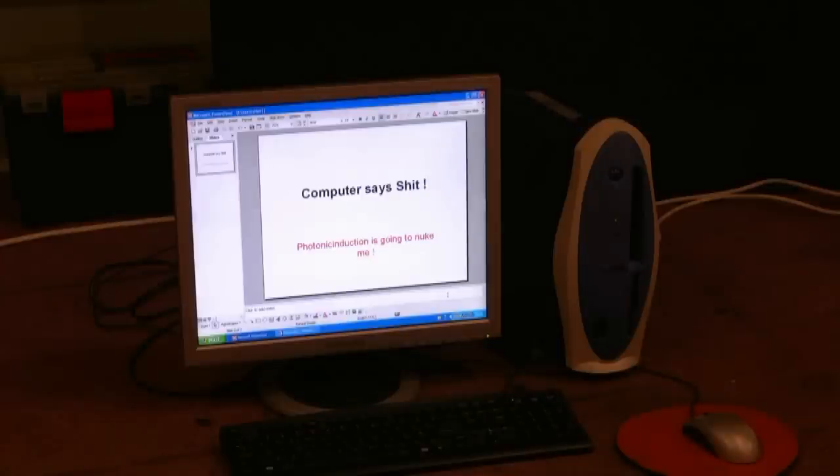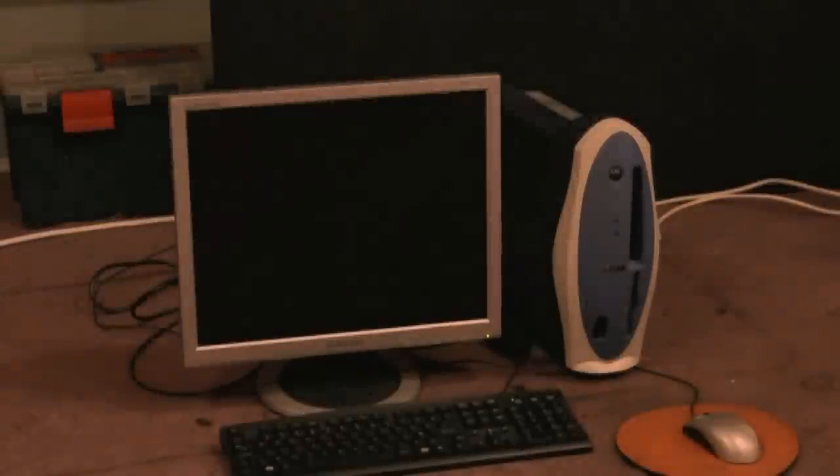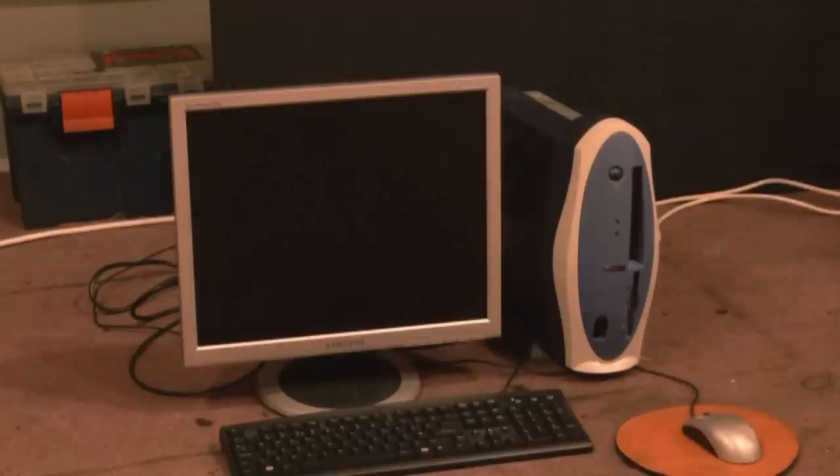You ready? Here we go. Power's on. Computer's died. Anything good? Yeah, killed it though. Let's have a look. There's smoke coming out of the computer.